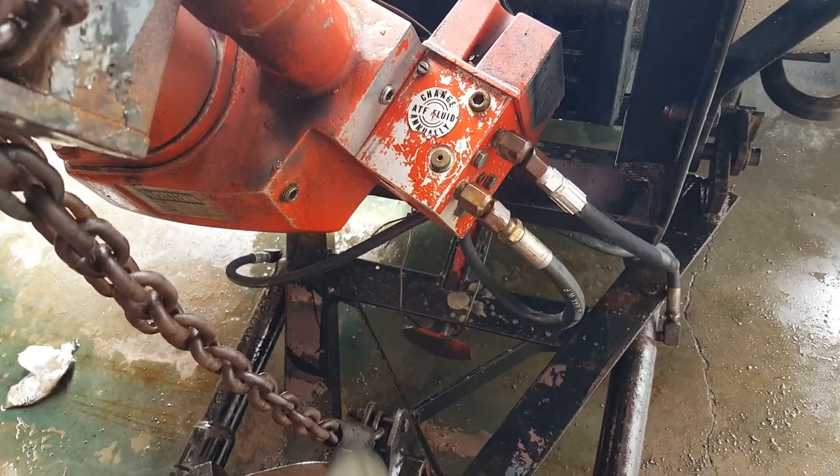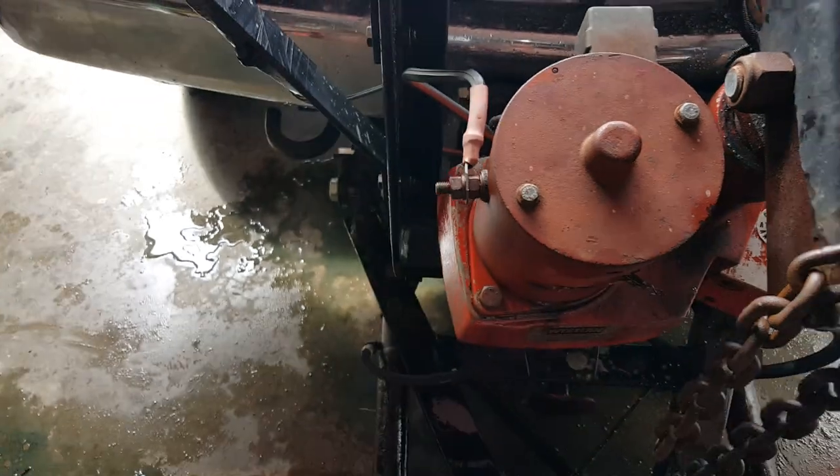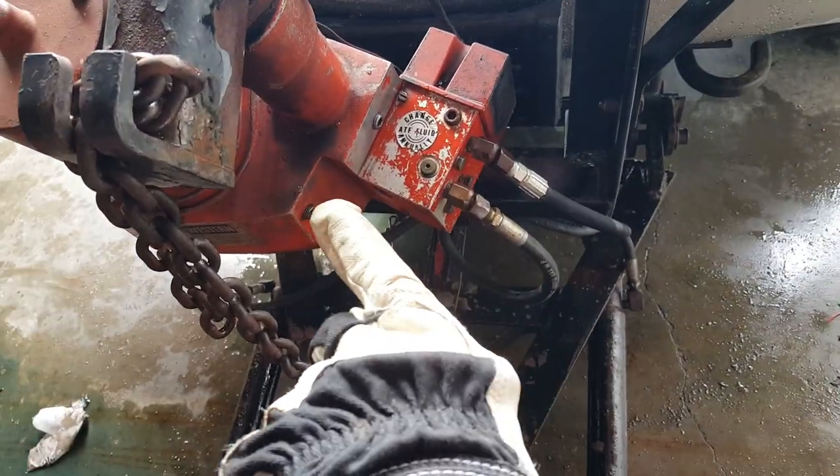Just make sure you fill your fluid after each time you do this. Take that out, take that out, and fill it until fluid comes out of that hole.